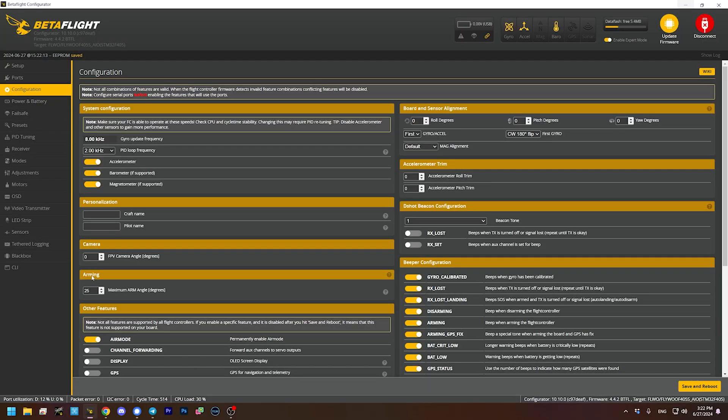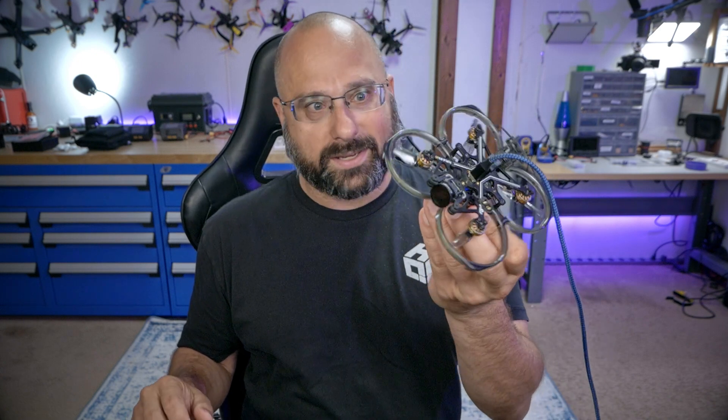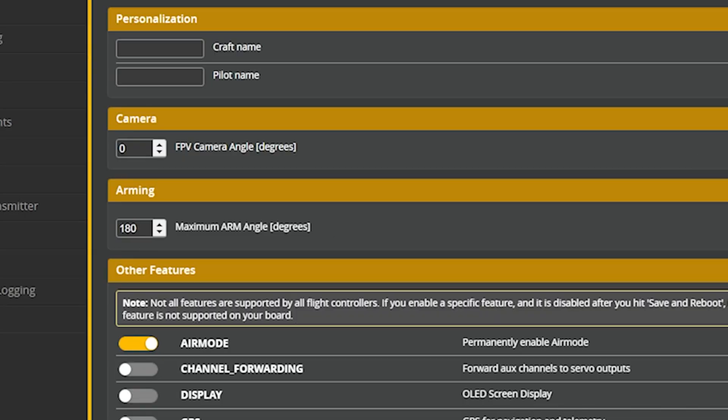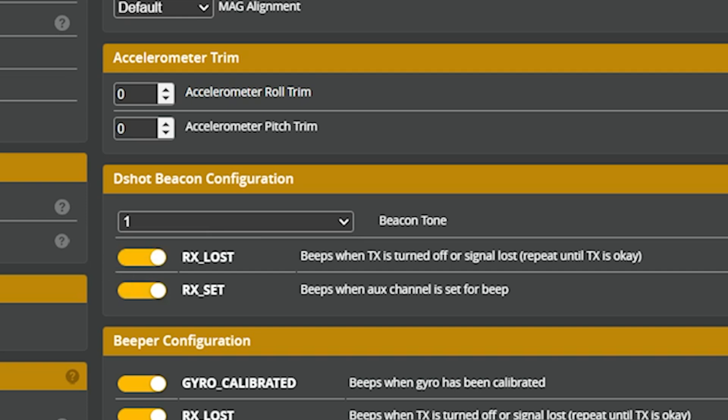There are a couple of other changes I like to make on almost all quadcopters. In the configuration tab, I change the maximum arm angle to 180 degrees. The idea is that if the quadcopter is tilted past a certain angle it won't arm — a safety precaution. But this little guy isn't going to hurt much if accidentally armed, and it's a pain if the quad is on a rock and refuses to arm. Also, this doesn't have any beepers, so if it crashes in the grass it can be hard to find. I like to enable the motor beeper — you know how it goes do-do-do-do on plug-in; the motors can be coerced into making sounds. Turning on these two options gives us the motor beeper.